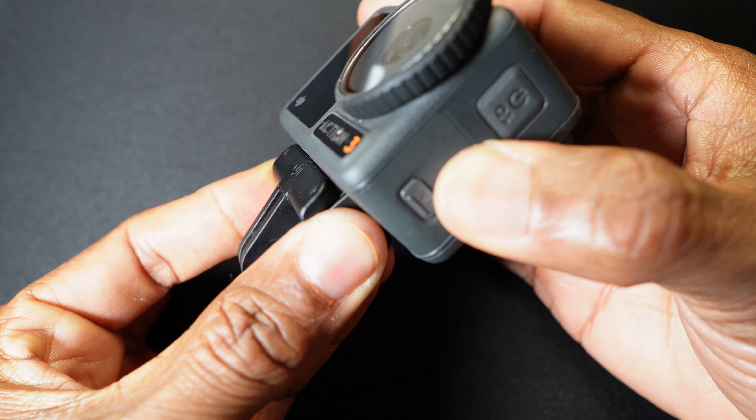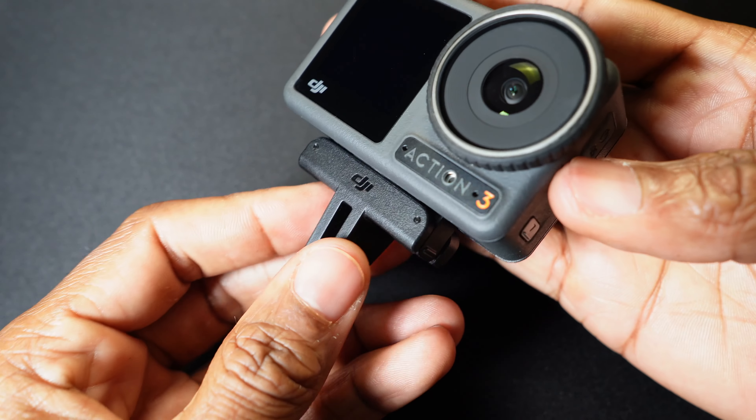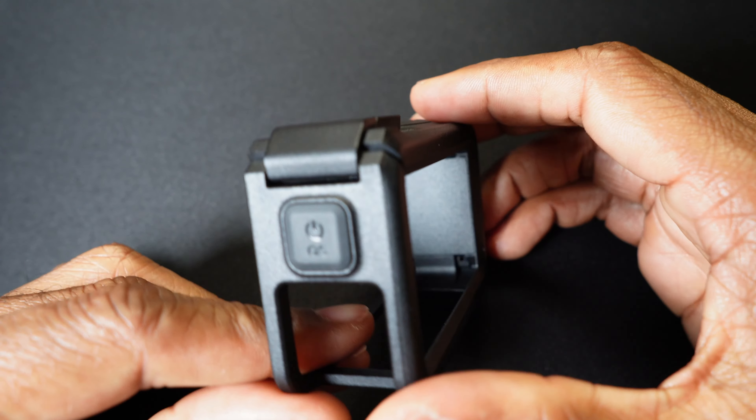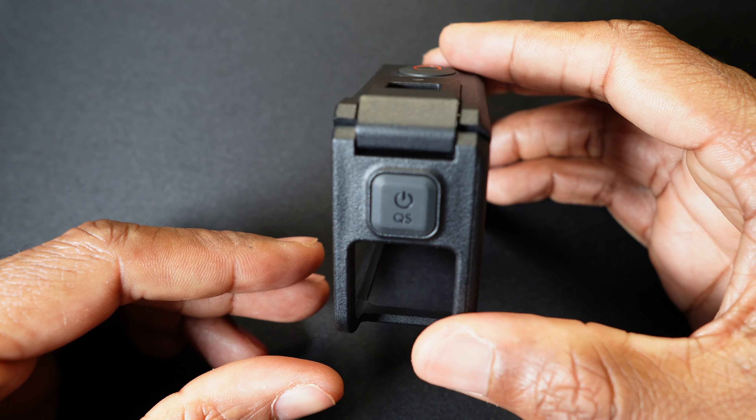You also get the quick release adapter, and this is a really cool feature. It uses magnets along with clips to secure the camera to whatever you want to mount it to, and it is really tight. A really cool innovation by DJI, kind of taking that technology from the Action 2.